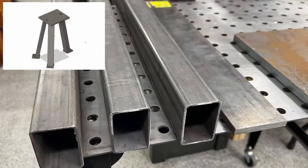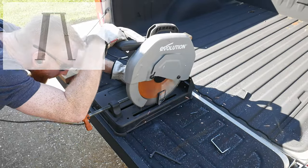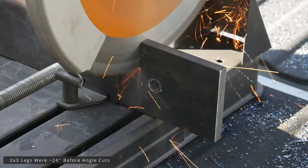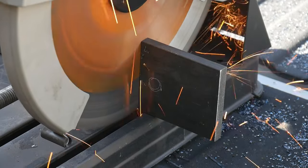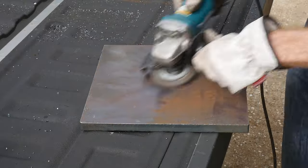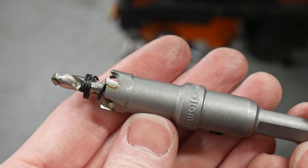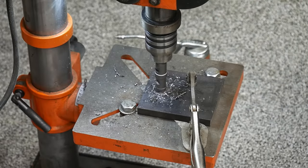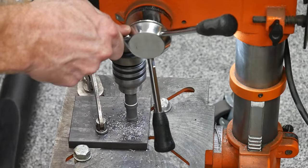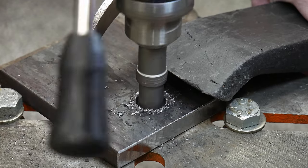I drafted my design in Fusion 360 to figure out how much material I'd need. The CAD files are on my Patreon for free. The three legs are two-by-three-by-one-eighth-inch rectangular tube. The base plate is 12 by 12 by three-quarters of an inch thick, and the feet are one-half inch thick. I cut the legs at approximately 10 degrees — five degrees can make the stand tippy, and 20 degrees kicks the legs out too far, creating a tripping hazard. Each foot has a five-eighths-inch hole for half-inch concrete slab mounting hardware.